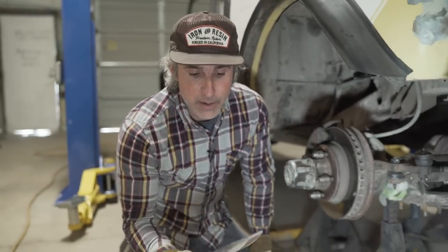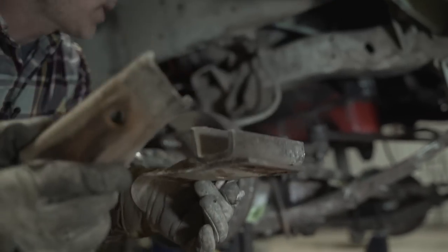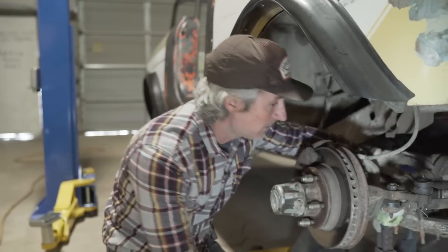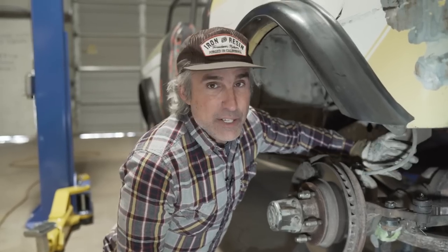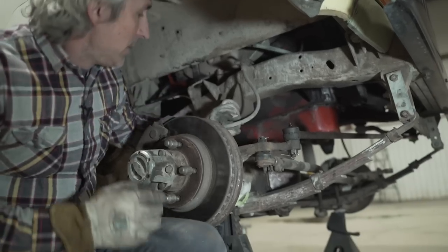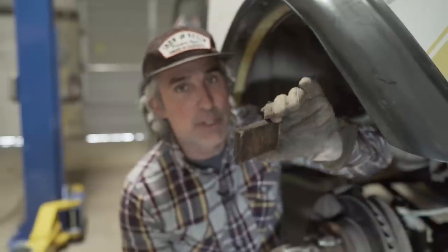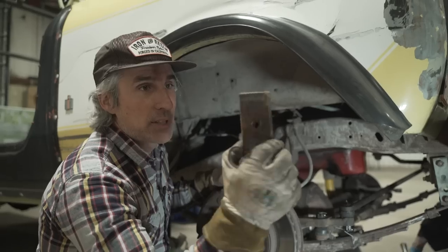One thing to note on a Scout II: on the passenger side there is a three-piece U-bolt plate — this is correct. A lot of times people try to put other weird stuff on there. Also on the passenger side only — the great mystery of the Scout — there is a spacer plate. It's supposed to go in there. It's actually a lowering block to help the vehicle sit level. If your truck is leaning to the driver's side with a gangster lean, it's typically because someone did a lift and left out these spacer plates.